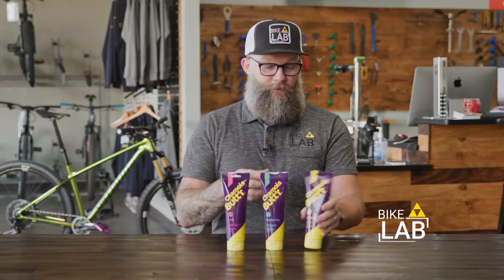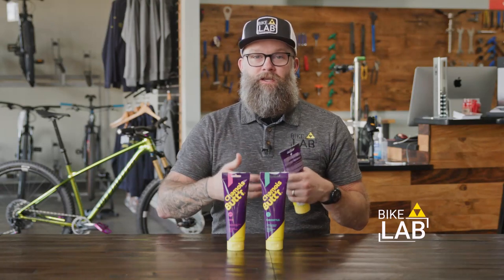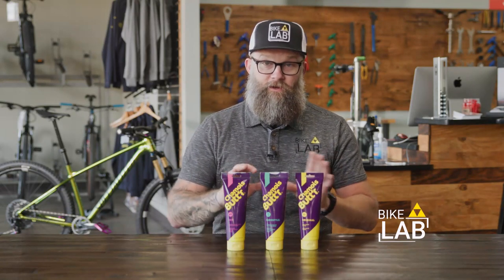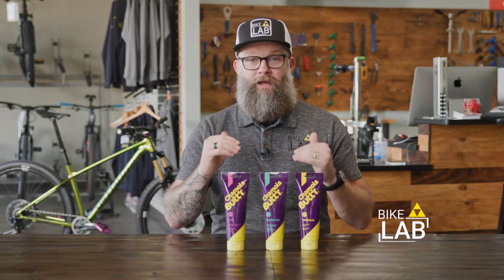Chamois butter is a company, but it's also a term for a lubricant you can use to cushion and soften the moving friction you get when you ride a bicycle on your backside. Chamois cream's purpose is to mitigate that extra rub you might get as you ride.